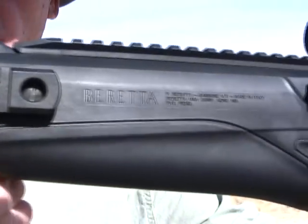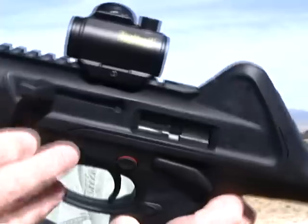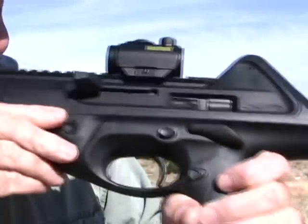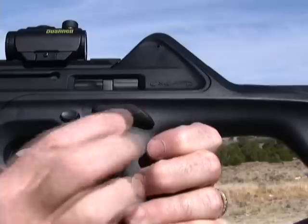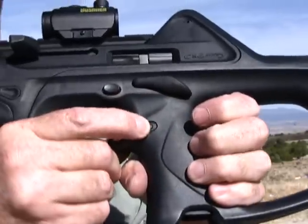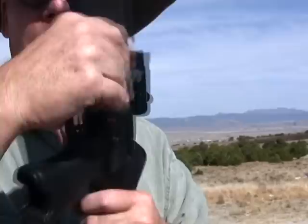Really a neat rifle. What we have here — of course we have the charging handle here. We have the safety. We have the bolt release right here. And we have the magazine release. Nice thing about this gun: it uses the same magazine as the Beretta 9mm pistol.